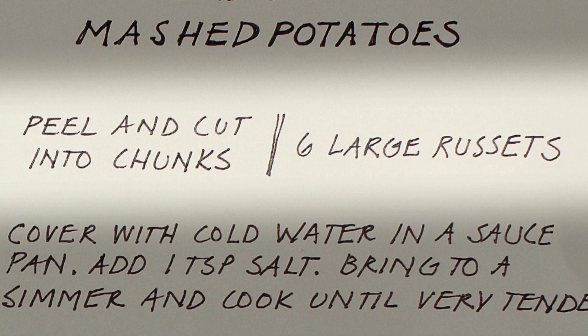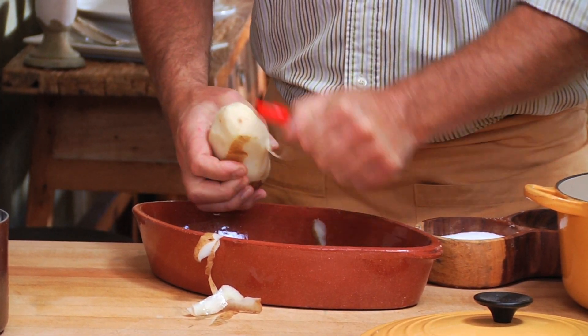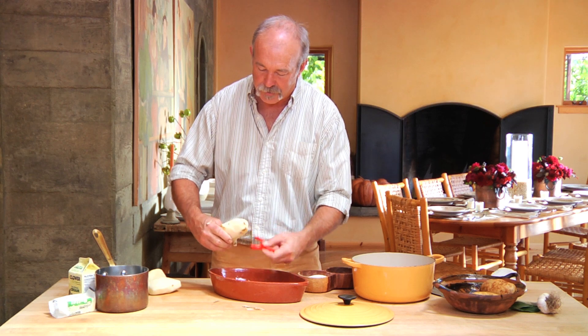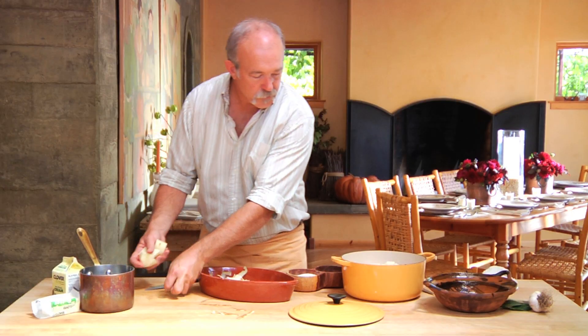We're going to start with some russet potatoes, and we're going to peel them. These have a lot of starch in them, and they work really well as mashed potatoes, because that starch is part of what makes the creaminess. As far as quantity, figure about a half a potato per person.